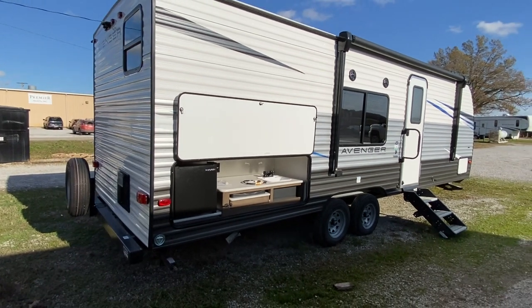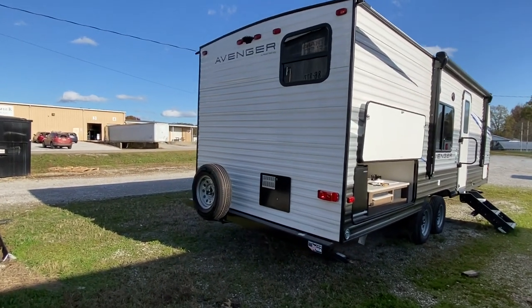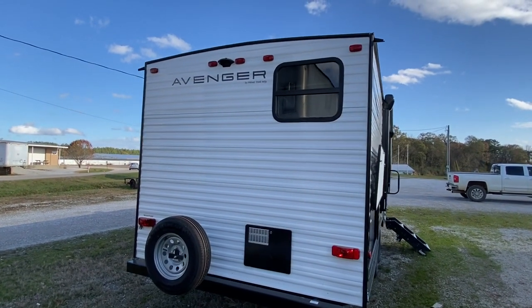So this would be something for a smaller pickup to be able to pull. You've got your spare tire on the back. Got a window there on the back side.